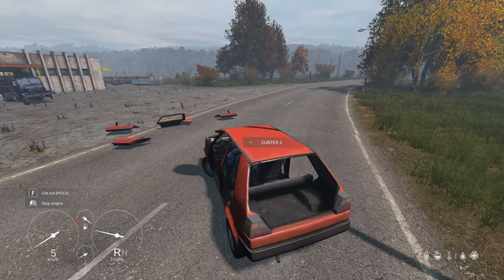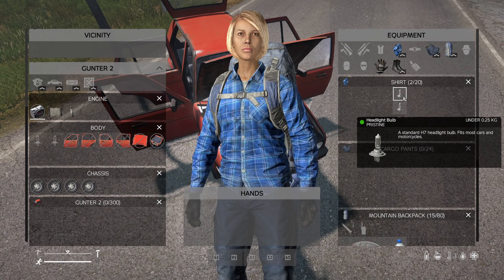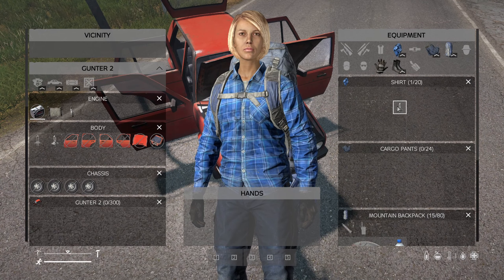This will help protect you and your car from gunshots. Also, add your 2 headlights if you intend to drive your car at night.